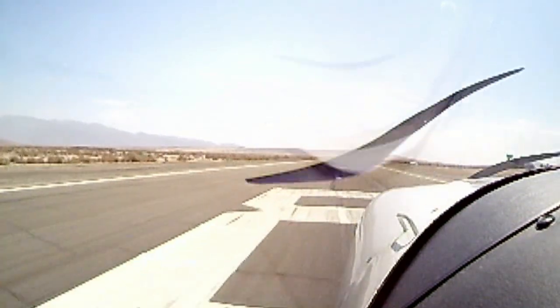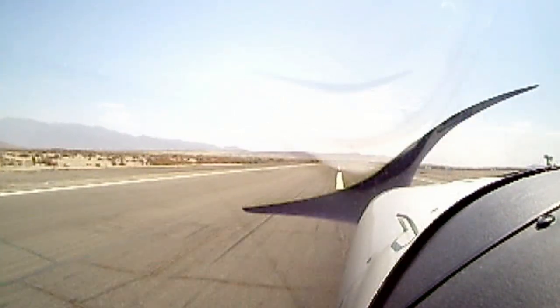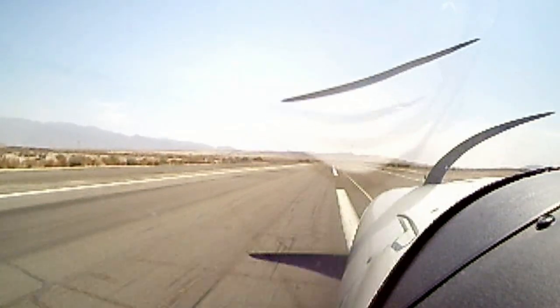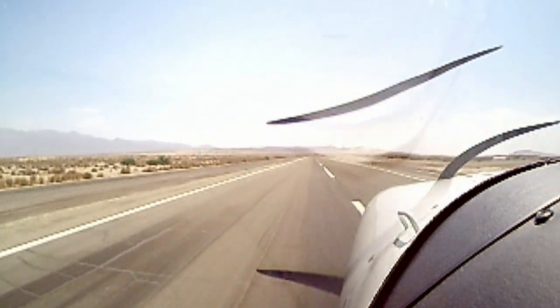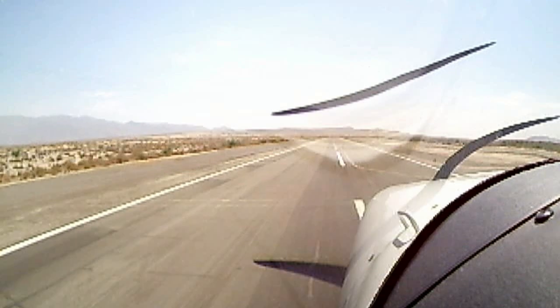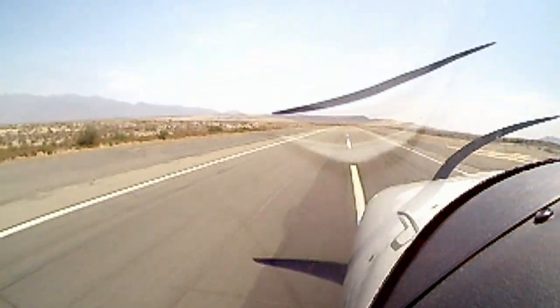As we get out on the runway, add full power smoothly and fairly rapidly. Maintain back pressure on the yoke to keep weight off the nose and to establish that high angle of attack that will get the airplane flying as soon as possible. Keep in mind all those left-turning torque tendencies with that high angle of attack and limited visibility that you'll have with that nose up.